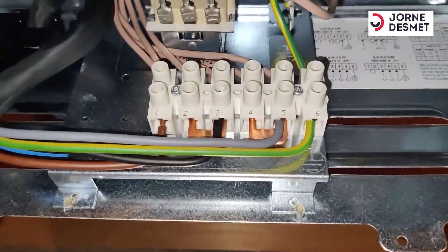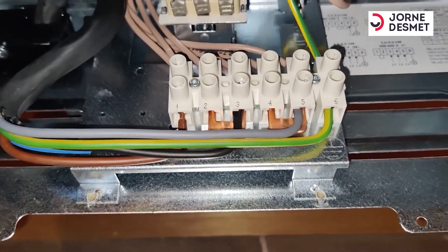So I can close the cable. It's not so difficult.